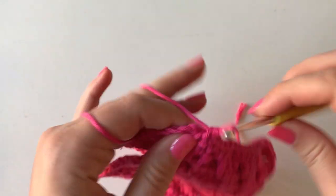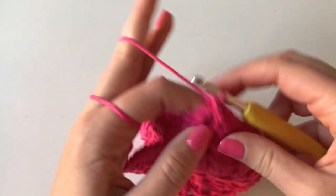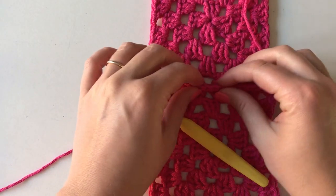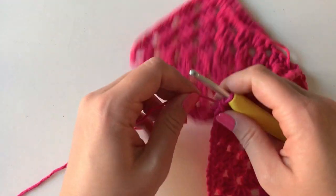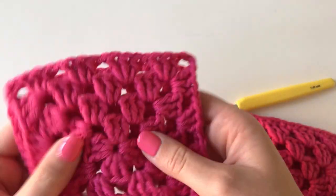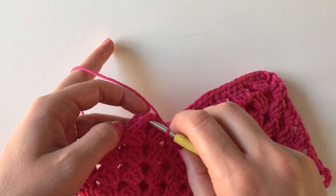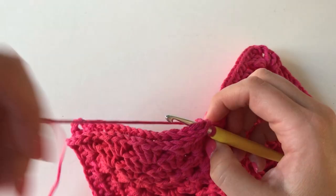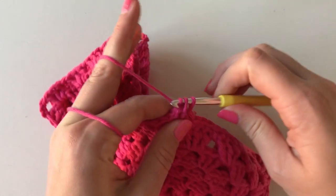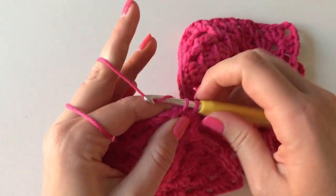We're coming to the end now, so do a single crochet into the corner stitch there. Then if you just unfold it, you can see that you have joined those two squares just like that. To continue on to another two squares, you just do the same thing — wrong sides facing, sandwich them together, and straight off from this piece, put your hook through that corner, yarn back on your hand, go through those two corners and do a single crochet, then all the way along this side as well.